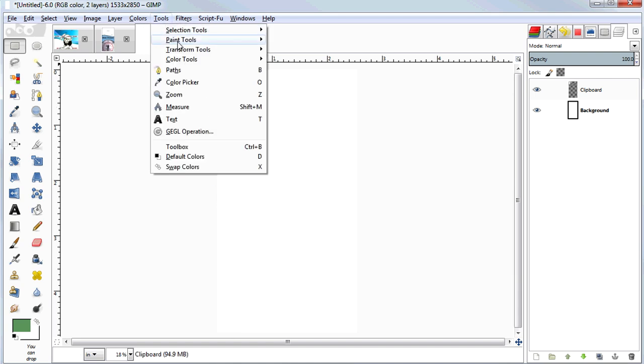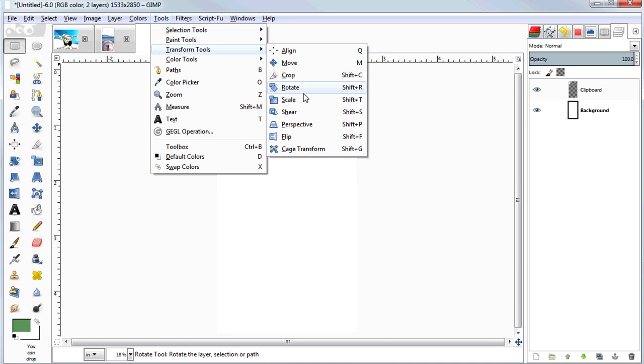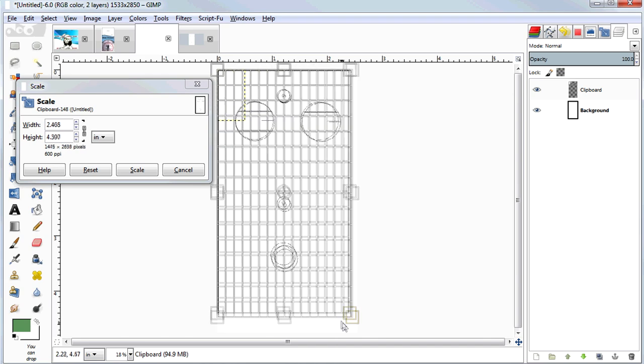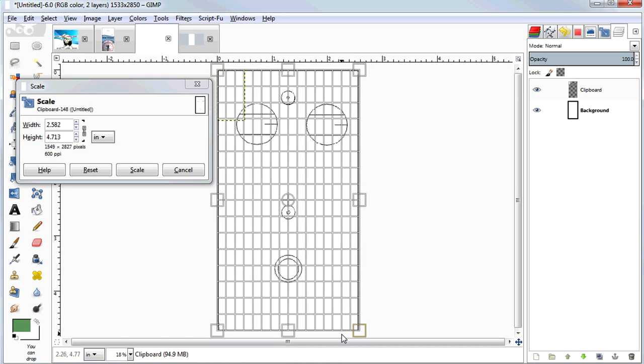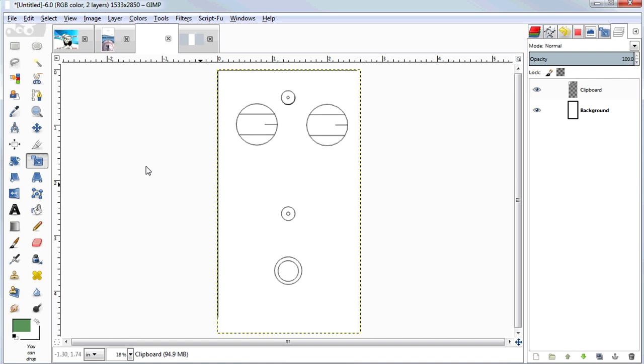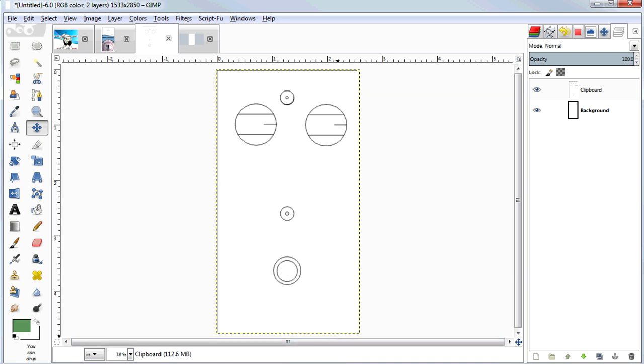This doesn't have to be perfect or look good because it's not going to be in our final artwork. The whole point is that now we can place our text labels and things around this so they're all in the right position. I just switched to the Move tool and dragged it over about a pixel to center it.